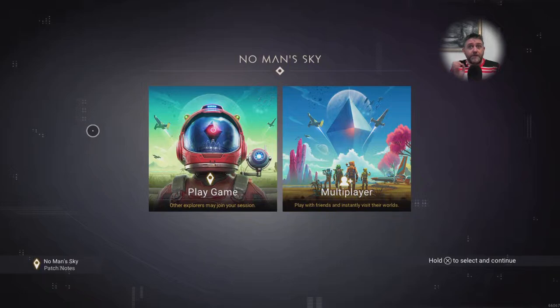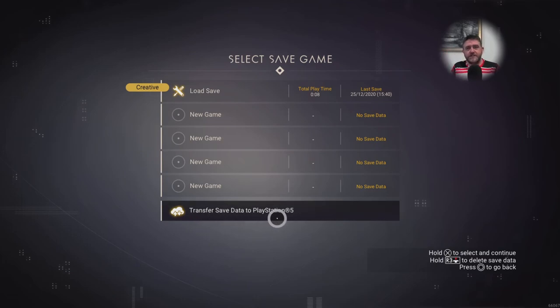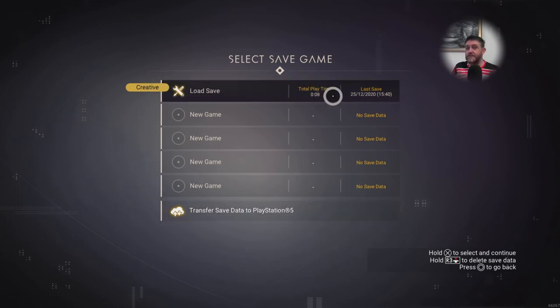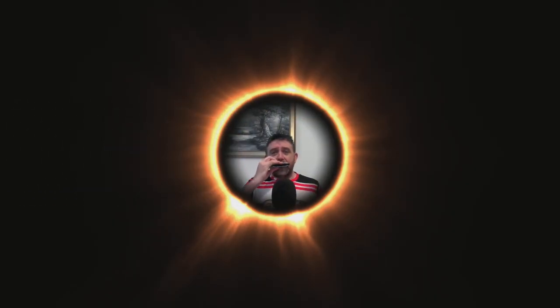If you boot into PS4 mode on your PS5, you should go into your main menu screen and you can just hit 'Transfer to PS5.' Let it do its thing, log out from PS4 mode, go into your PS5 mode, and then you can start playing. You don't need to use your PS4, you don't need USB drives - they've made it really simple.